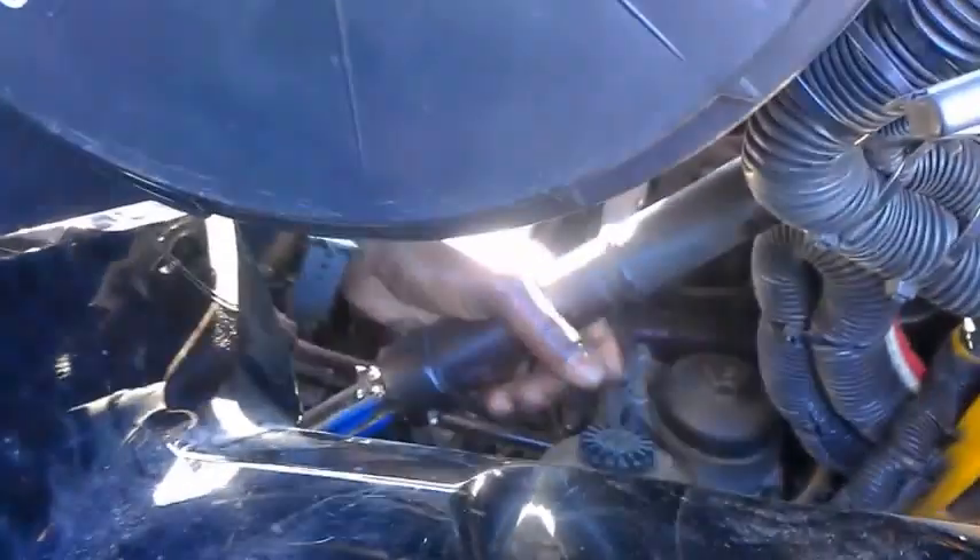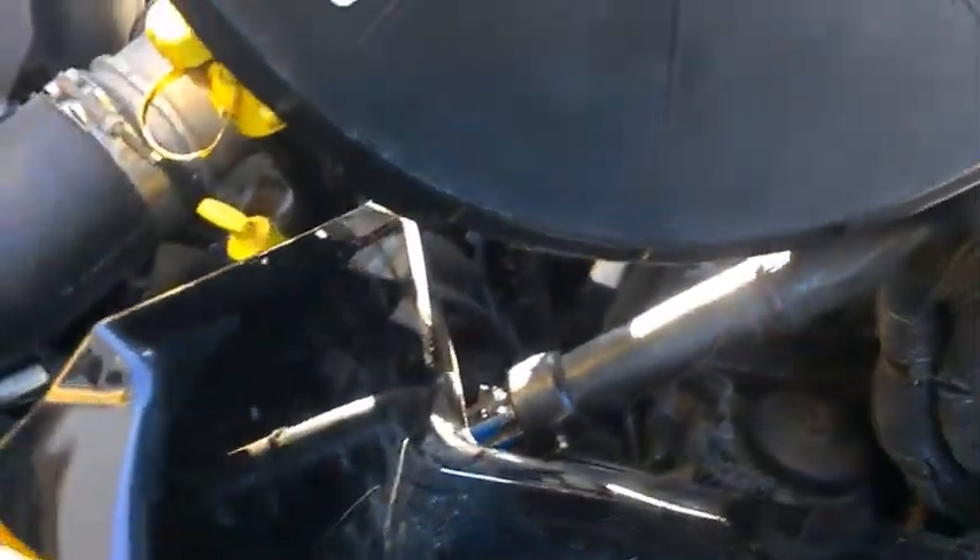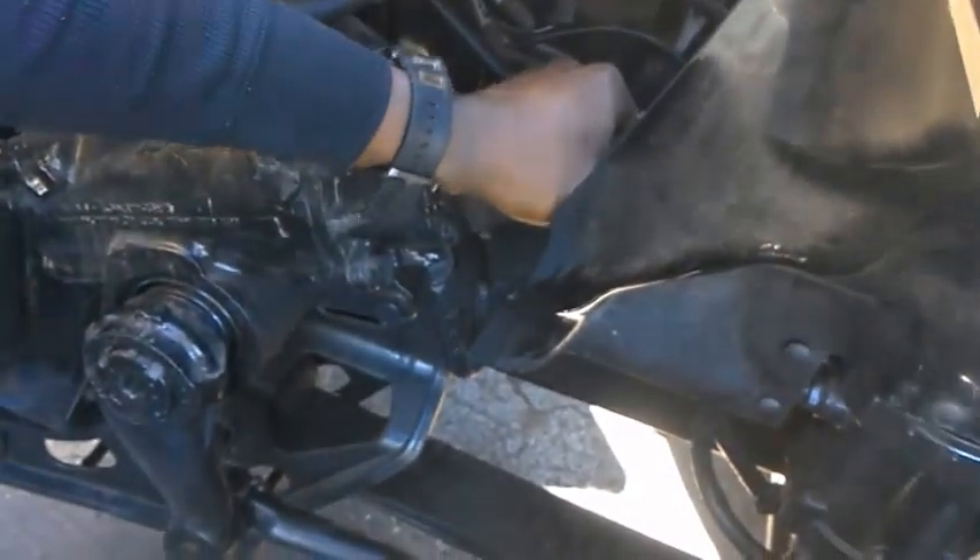I'm going to go in the front here and check all my good points out. First thing you want to do is check your steering gear for any type of leaks or looseness. Check your steering column for any type of play. Make sure it's greased. Check your U-joints and make sure they don't have any slackness in there. Make sure they're properly greased. Check the slip rod and make sure it doesn't have any play or anything in it.